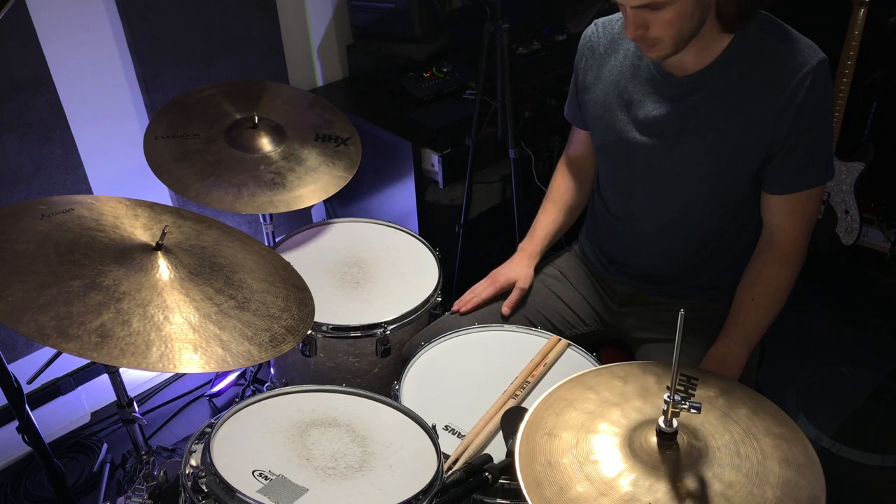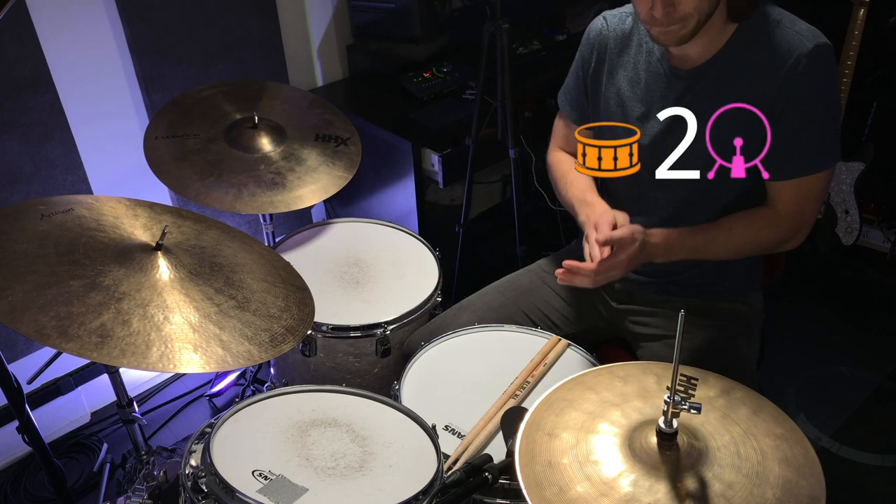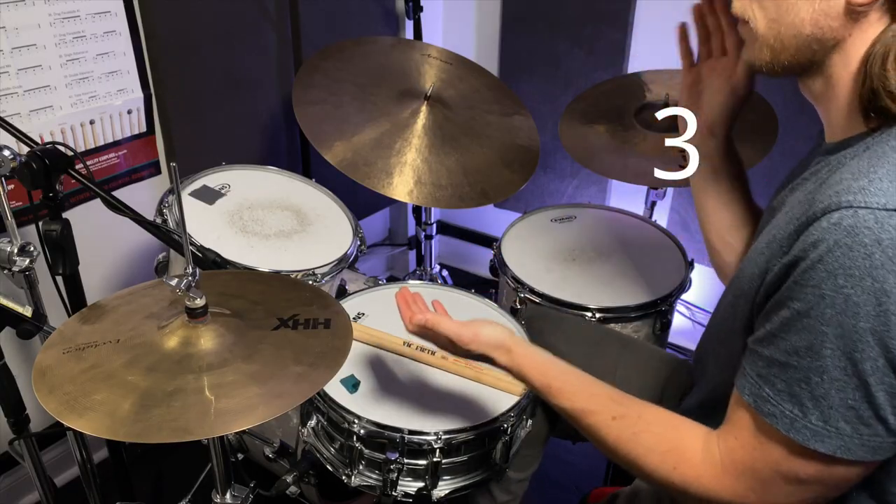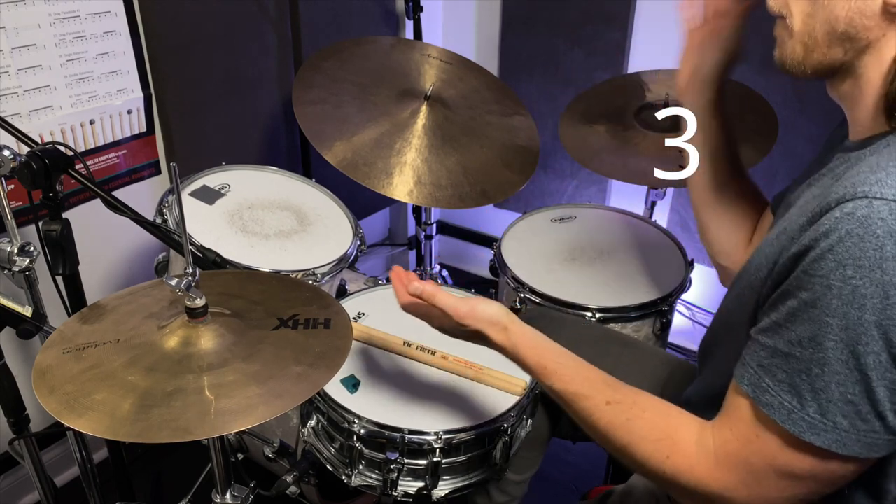The next part of this groove is adding what we call the backbeat. In rock, country, and funk it's usually played on the snare. In hip-hop and electronic music, it might be paired with a clap. My right leg continues with the kick on all four counts and we'll add the clap on two and four. Once you've got that nailed down, all that's left is to separate the hands. Move your right hand to your right thigh and play that along with the kick on all four counts. Move your left hand to your left thigh and that'll replace your claps on two and four.